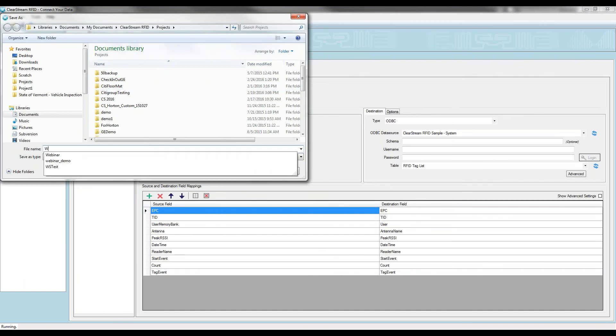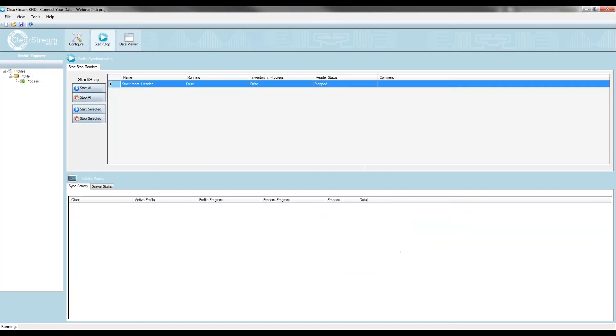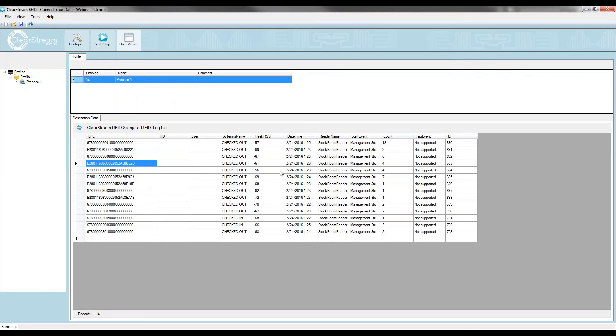That's all I need to configure. I'm going to save my project, jump over to the start-stop form, and power up this reader by hitting Start Selected. Now I'm going to walk away from my desk over to our cart — just like the one you saw in that picture. When I go past the face of these antennas, you're going to see the state change from checked out to checked in, because I'm going to take that cart from outside the stock room and move it inside.